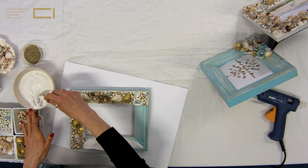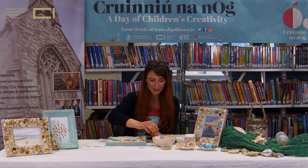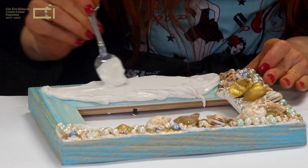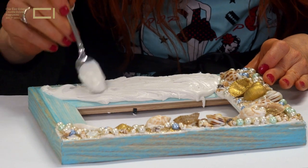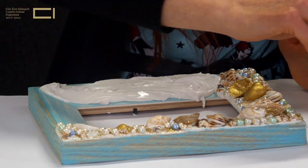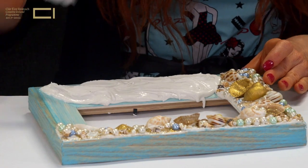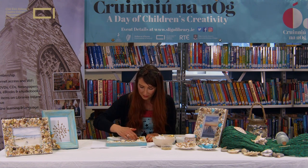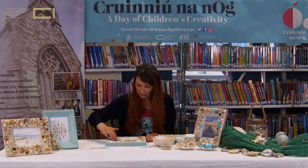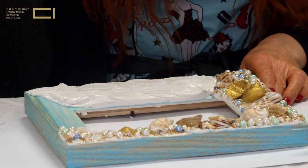The kids really love this because anything that's a little bit texturey is fun for them to create with. Just keep going along the surface — I'm quite generous with the grout. I tend to have a little towel and a wet cloth with me for wiping my hands as I start placing the shells and beads down. If there's a lot of excess I just wipe it with my hands, and you can tidy it all up at the end.